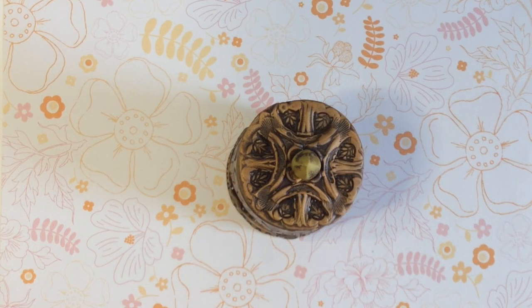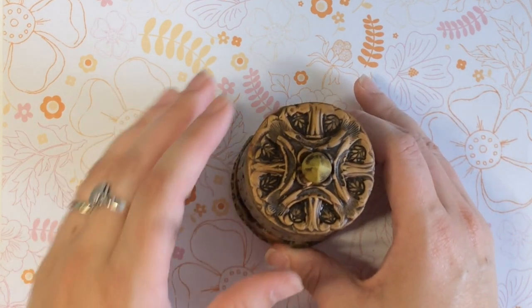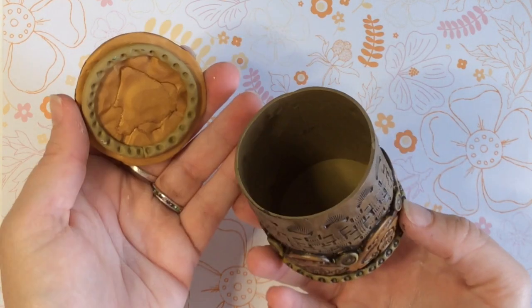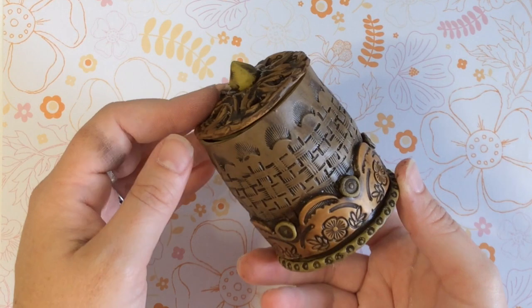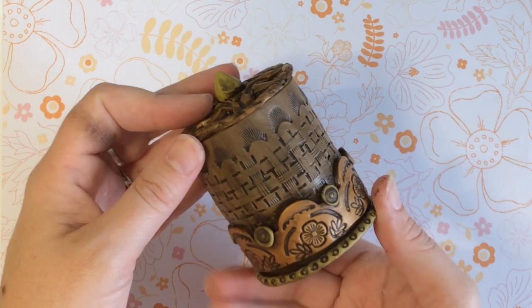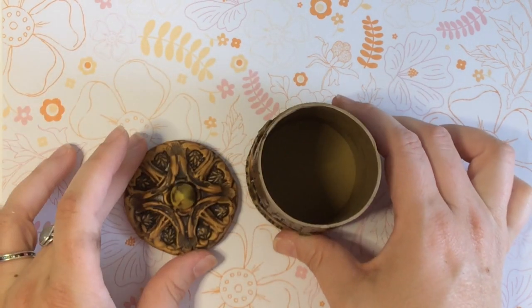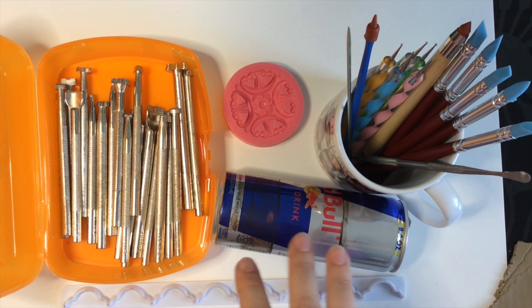Hey everyone, it's Kira from Polymer Clay TV, and today I'm going to show you how to create this gorgeous little covered cup to hold some little things on your desk or your makeup table. I just used a few simple tools, my hands, and some paint, so let's get started.